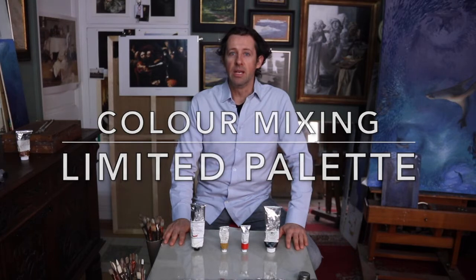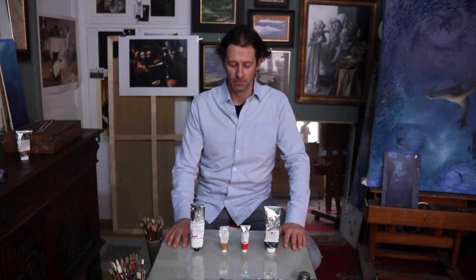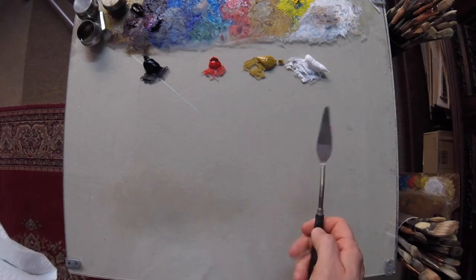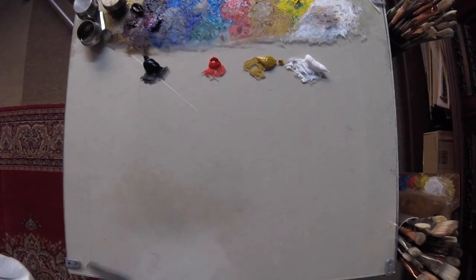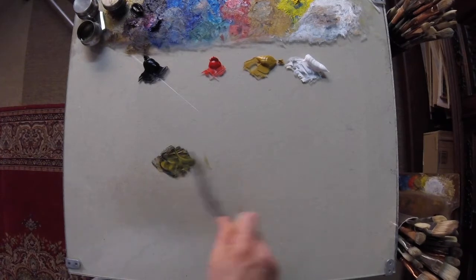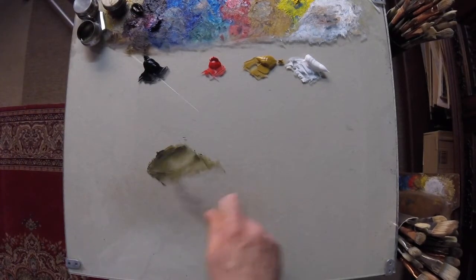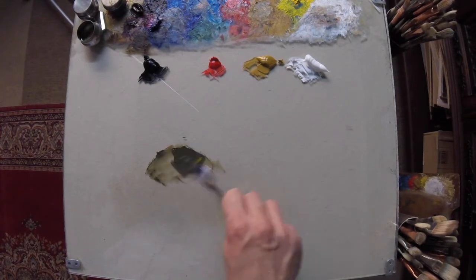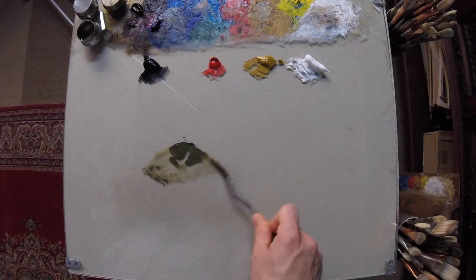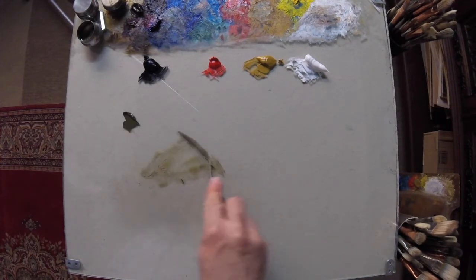For this next bit, we're going to be doing the limited palette — just four colours, applicable for skin tones, still lives, and figure painting. Flesh tones with a limited palette: let's start with the shadows. We can start with black and see what happens when black and ochre mix together. Ochre is usually a good pigment to use to lighten up a shadow. As a general rule, try and keep white out of your shadows — it's usually not the best idea to use white to lighten a shadow.